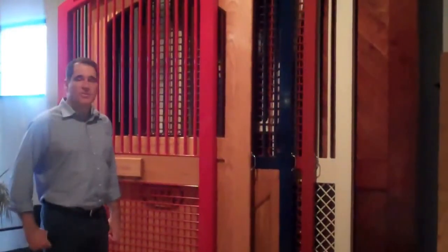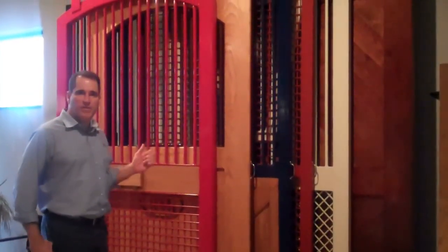Hi, this is Lucas Equine showroom. We have several different types of sample doors. We have two racks — this is one of our racks.